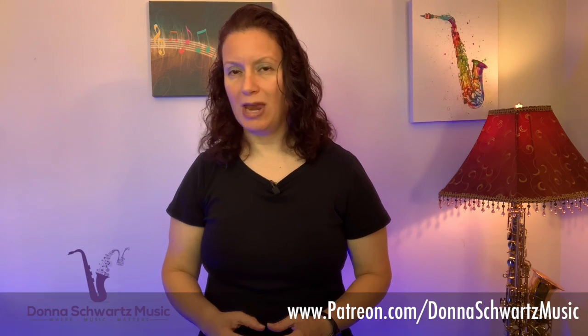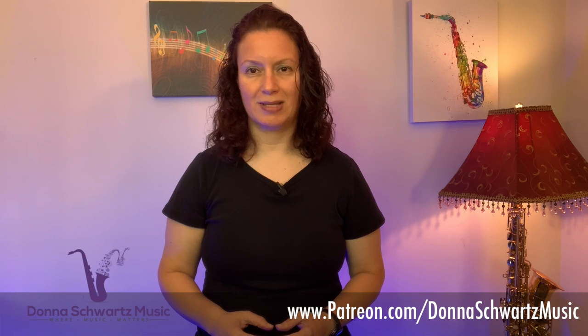Want more cool licks like this? People that support my YouTube channel get access to many licks, PDFs, and lessons not seen anywhere else. And for this lick, they're also getting access to the backing track that I used to play it. Head on over to patreon.com/DonnaSchwartz Music to get access.